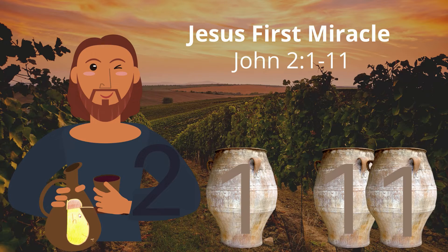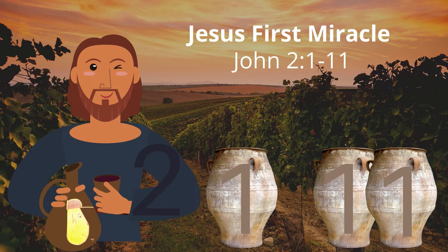Attention. Present Bibles. Jesus' First Miracle — start. Jesus' First Miracle, John 2:1-11. What a wedding! Jesus' First Miracle, John 2:1-11.